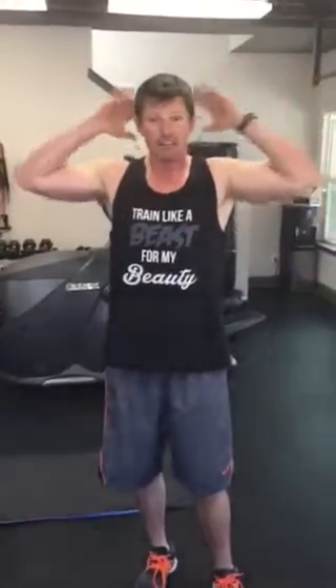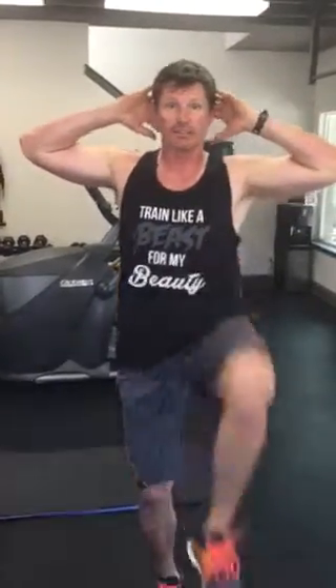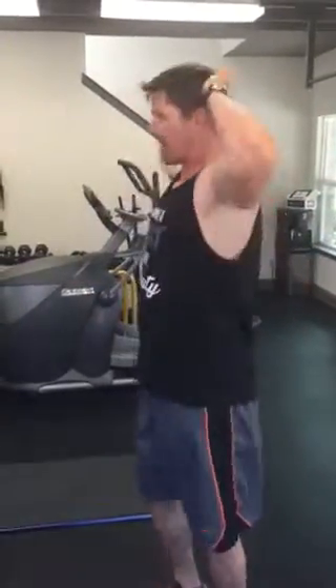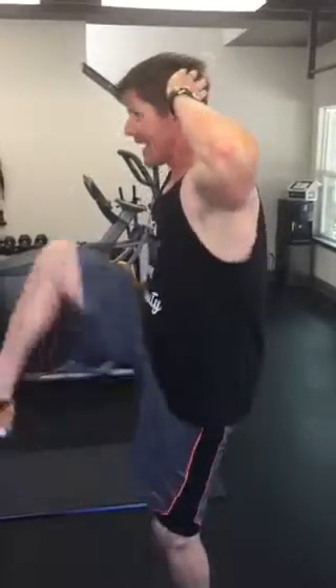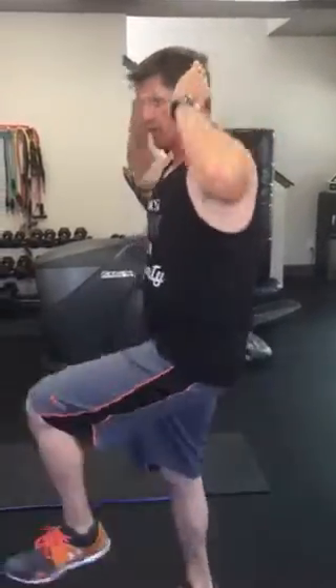The next one is called a vertical knee crunch. You're going to take your hands, put them behind your head, and then just bring your knee up to your chest like this. Make sure that you really engage the core — suck your belly button into your spine as much as you can and bring your knee up as high as you can. If you need to modify, don't bring it up so high, but try to go for it for the first few reps anyway.